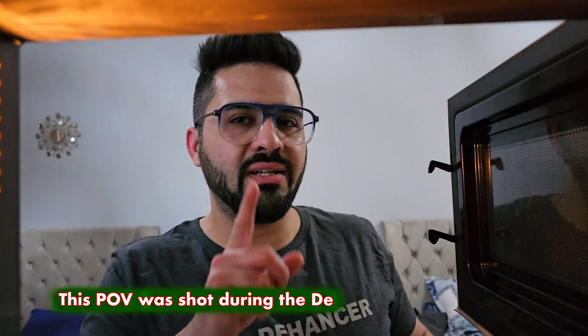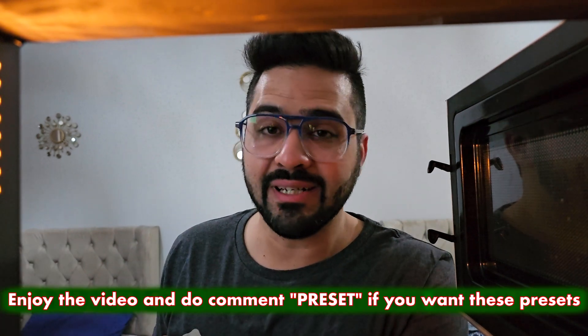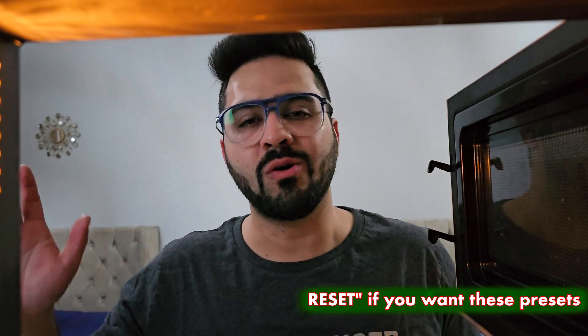Hey guys, welcome back to my channel. Today I'm going out in the Dubai downtown area to click some amazing pictures of the Christmas vibe. I'm going to be using the Sigma 85mm f1.4 with the Sony a6400 — a deadly combination. I'm also taking my Sigma 18-50 just in case I need a wider angle. Let's see what we get.